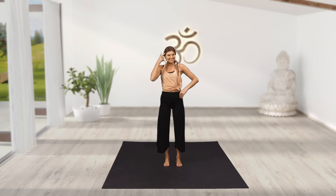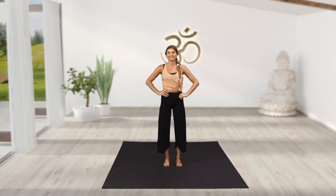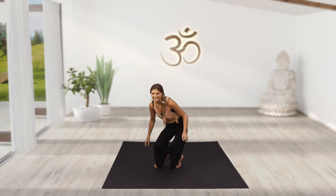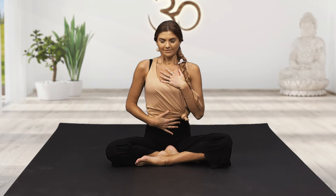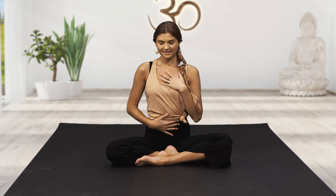Yoga isn't just about our bodies, it's also about our minds. So let's begin by coming to a seat, crossing our legs, sitting up nice and straight, one hand over our heart space and the other hand on our bellies, closing down the eyes and we'll take a deep breath in through the nose and out through the mouth. Let's begin.